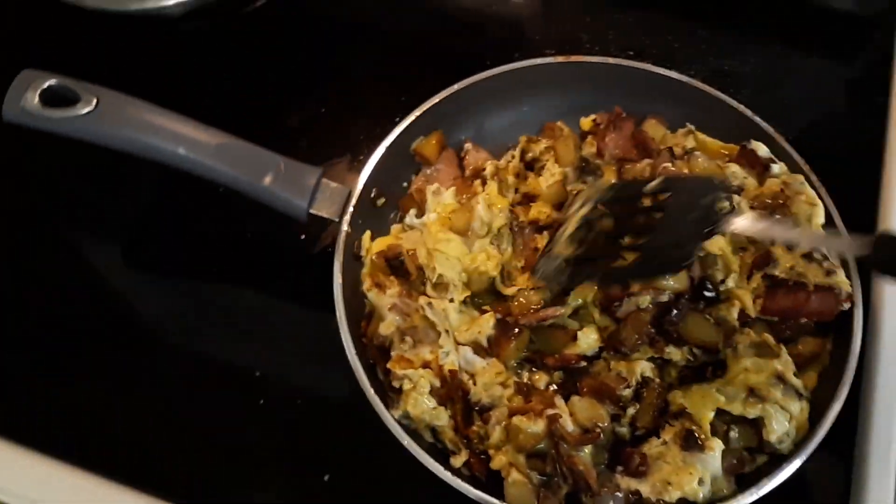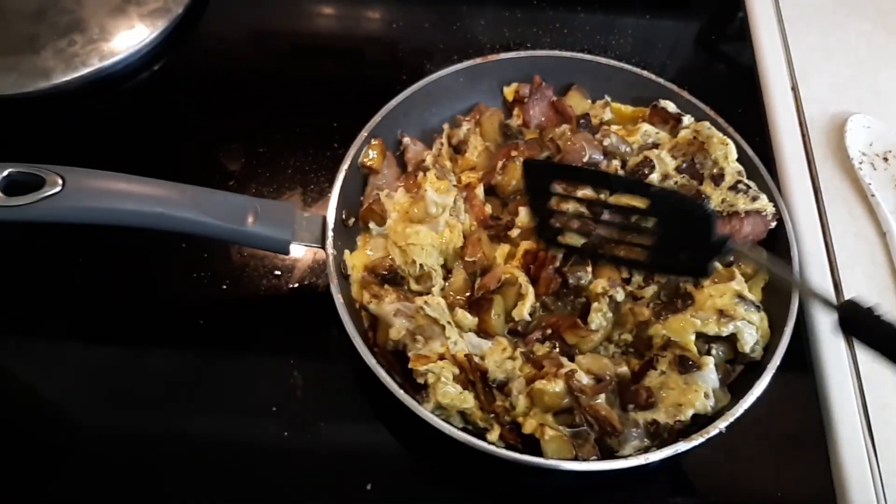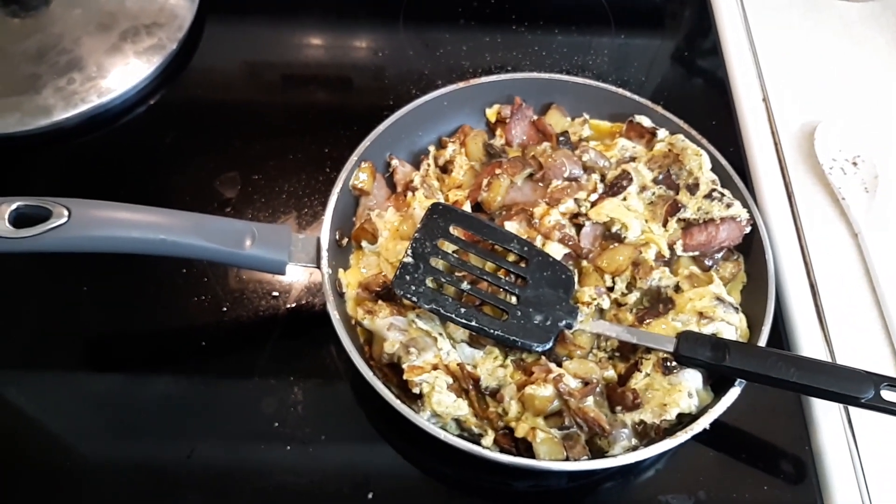Basically an egg — what do you call it — an egg, ham, and bacon omelet. But I'm going to put some cheese in it too. We'll be back here in a minute when I get this all mixed up.